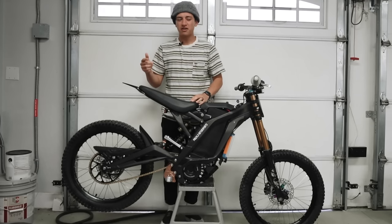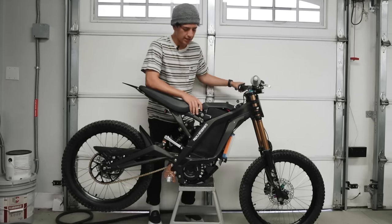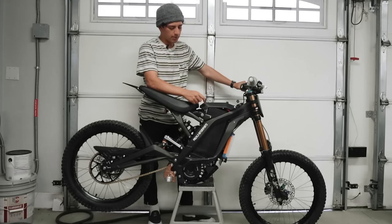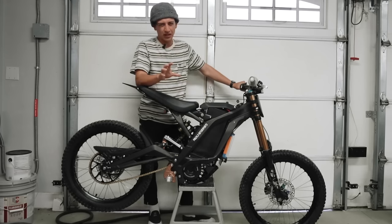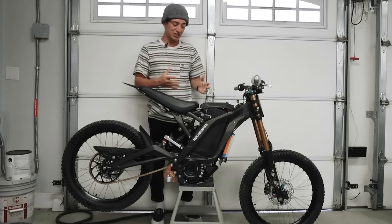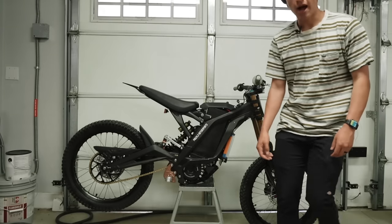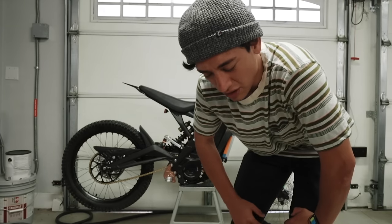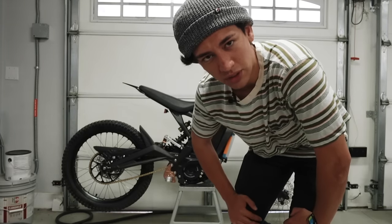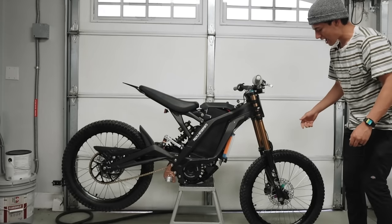I'd say it's 95% finished because I'm going to do other little tiny things, but as far as big mods go, it's done. I'm going to put a carbon fiber battery cover on it and some miscellaneous stuff like that. A lot of you guys asked for the build. I haven't even gotten to ride this thing yet — I wanted to take all the shots first. A lot of people wait until they have every single part and then put it all together, but I was basically putting parts on here and there and keep riding it.